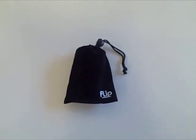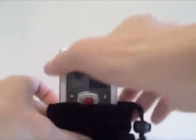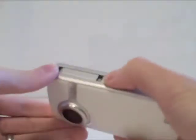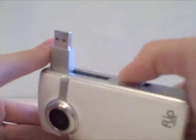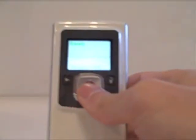Whoa, what's this? It's the new Flip Video Ultra by Pure Digital Technologies. Introducing really, really simple USB connectivity and basically just one switch. Let's see what it can do.